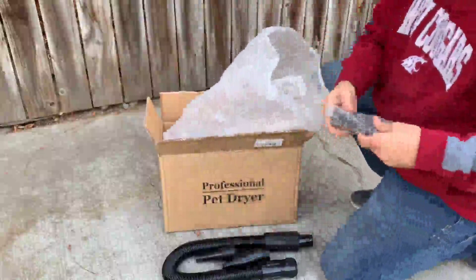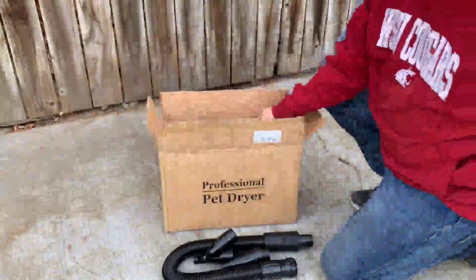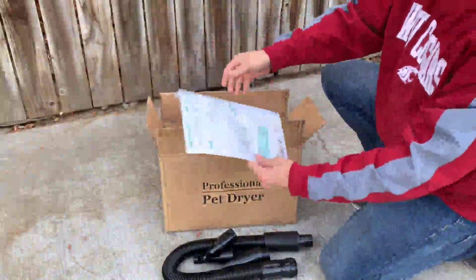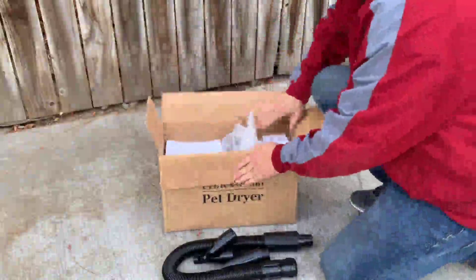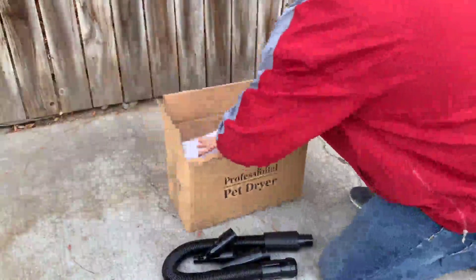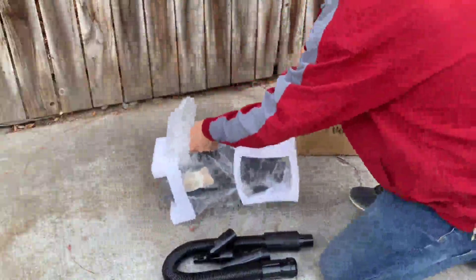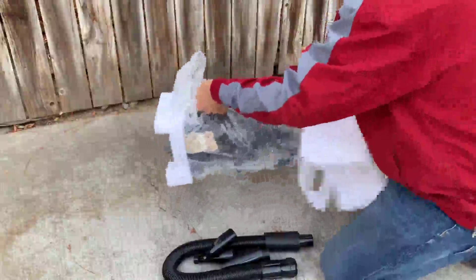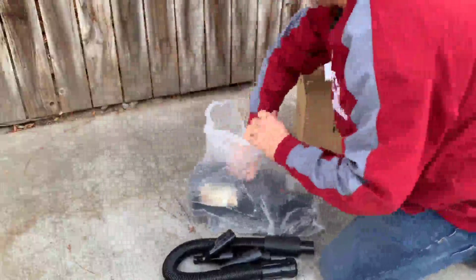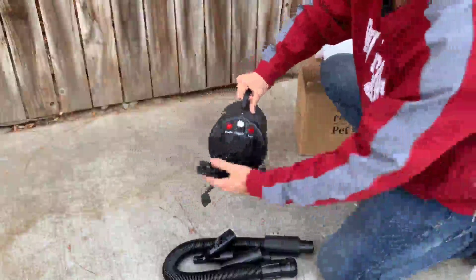Go ahead and get them all open here. It's a good little manual that explains everything about it. We'll go ahead and get this open now. All right, nice and heavy, well built.